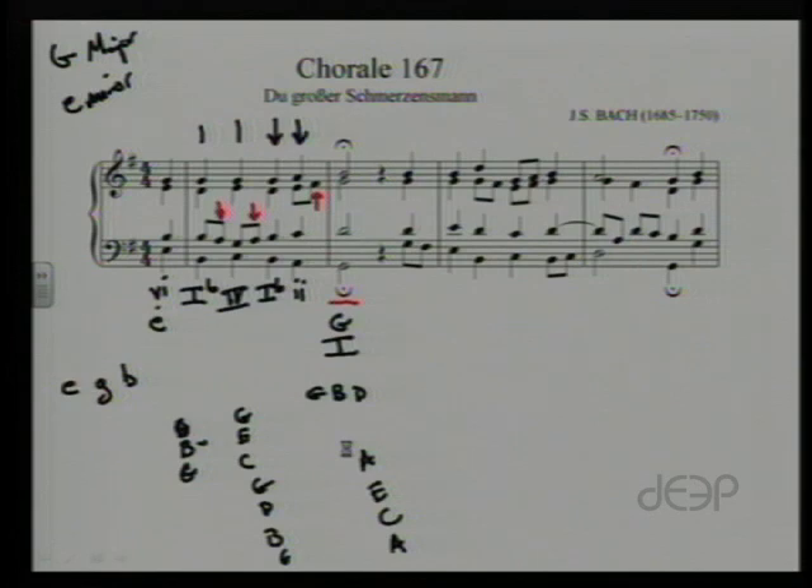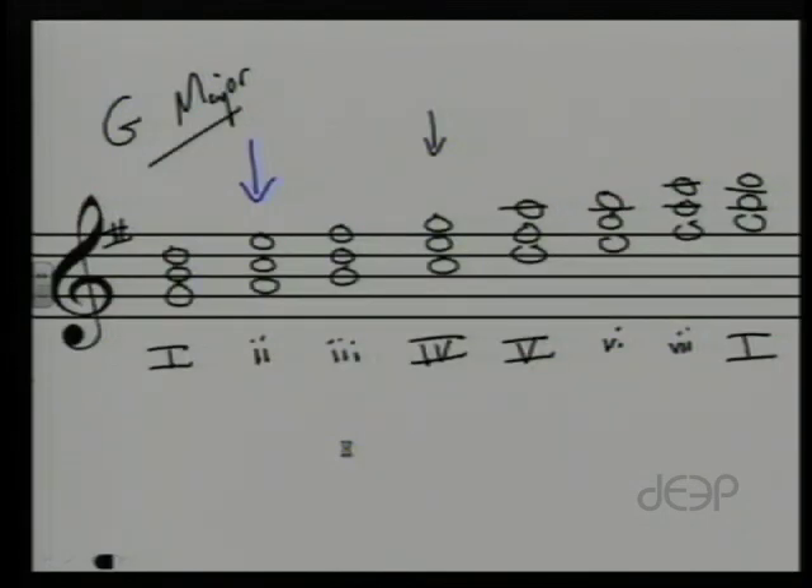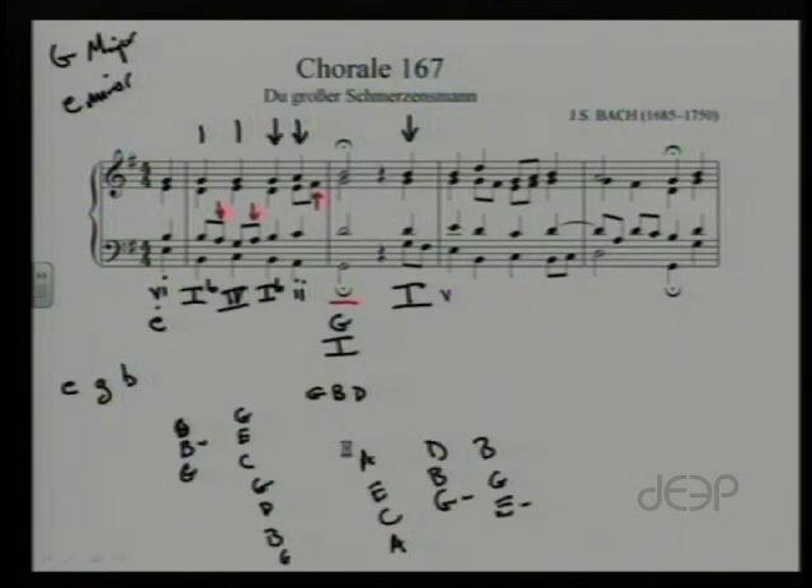Let's move on to the next phrase. We look at the fourth beat of that measure — we have G on the bottom, a D, another G, and a B on top: G, B, D. That's a I chord. Then we have E on the bottom, another E, a G, and a B — E, G, B — an E minor chord. The E minor triad is our vi chord, so we'll write a vi there.